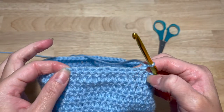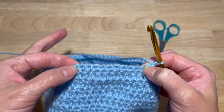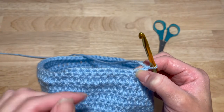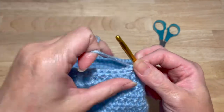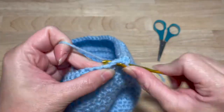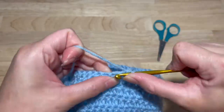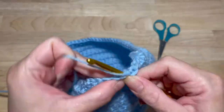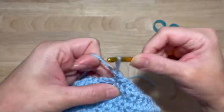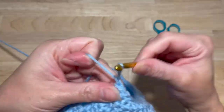This next round is a decrease. You're going to single crochet two together for the first stitch, then one single crochet in the next eight stitches in the middle — I'm sorry, eight single crochets — and then single crochet two together for the last stitch. Chain one and turn.